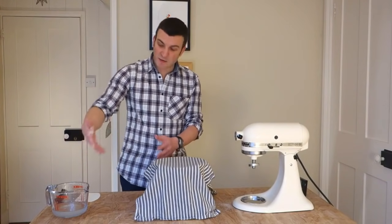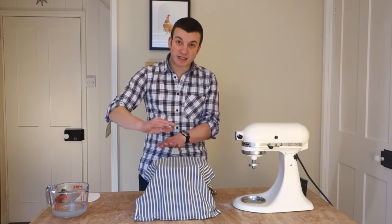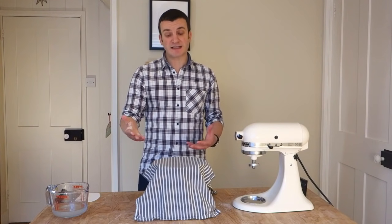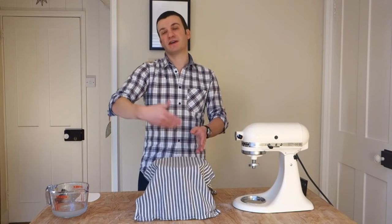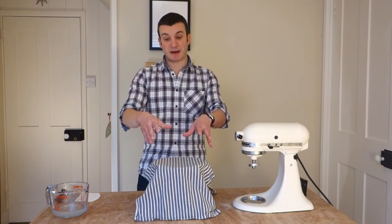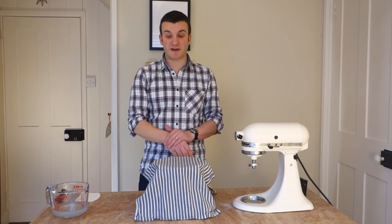Cover it up again. Every half hour repeat this. You'll find as you go the dough will stretch less as it's building up strength and gas bubbles are building up in it. Plus the further into the bulk you go, the more delicate you need to be — you don't want to be pulling it and tearing it and popping those bubbles. So when you come to the third, fourth, fifth set, just gently wet your hands. Stretch, fold, turn. Then we're going to leave it for the last hour.